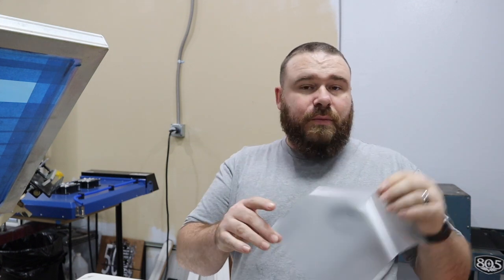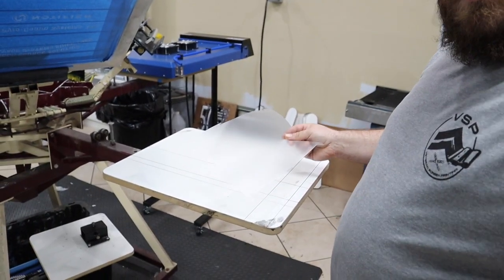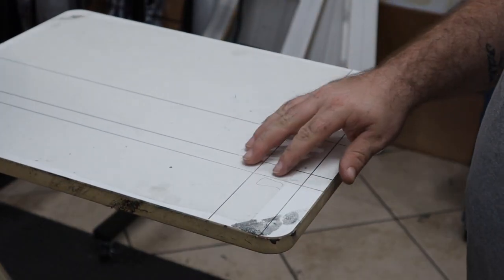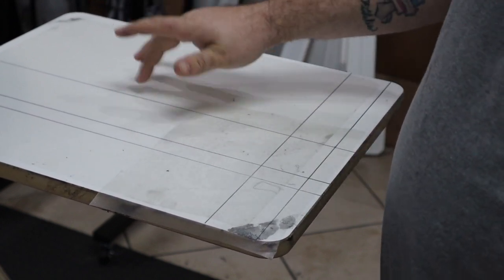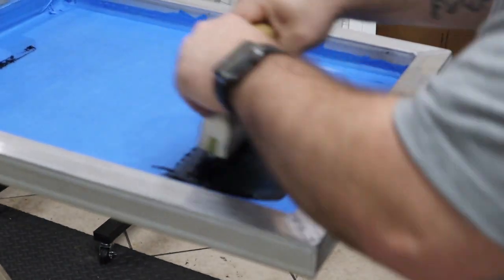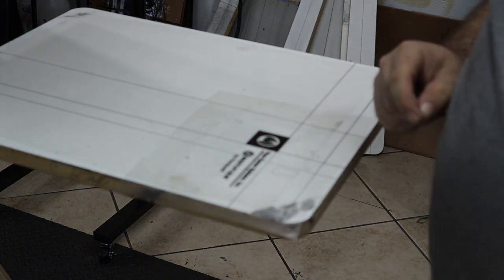To get started, you want to take a little piece of tape or transfer tape. We use this to put down over where the pallet is, where we're going to print. We know that our print is going to be around this area, so I'll take this piece of transfer tape, put it down so I don't get it on the tack of my board. And what I'm going to do is just print right on it, so now I know exactly right where that's going to be.